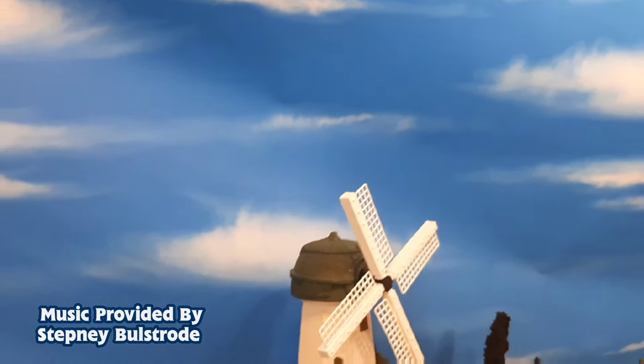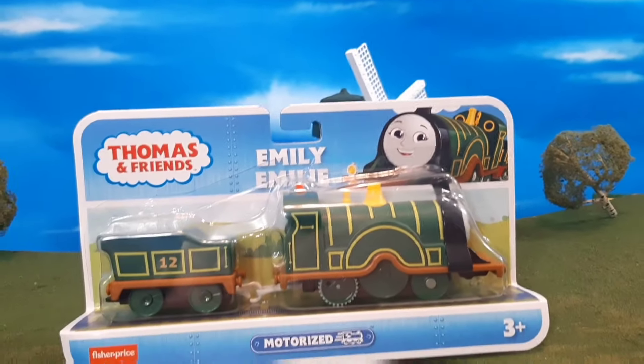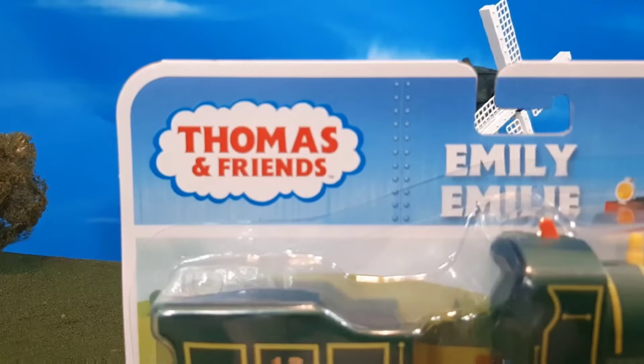Hi guys, Thomas and Friends 47 here and today we're taking a look at the brand new Trackmaster motorized All Engines Go Emily.